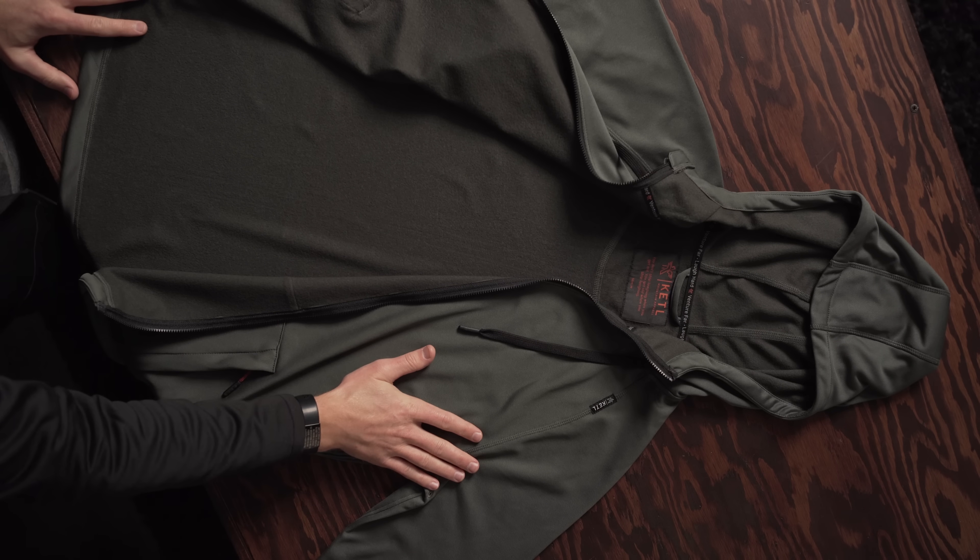Flat lock stitching throughout, and basically just a good packable lightweight travel hoodie that should hit all the marks you're looking for in an active sport hoodie to travel with.